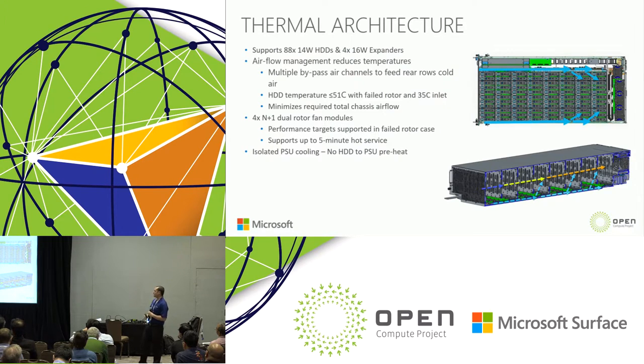We support 35°C inlet ambient temperature and have four N+1 dual-rotor fans. All performance targets are supported even in the failed-rotor case — so with N+1, that's seven plus one rotors. We can support a full fan fail, though the 51°C case temperature target may be slightly exceeded — we consider that a dual failure. We support five minutes of service with the drawer fully extended before seeing adverse temperature effects.